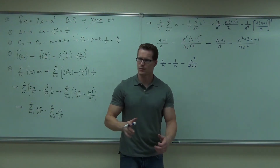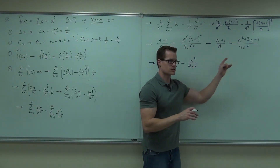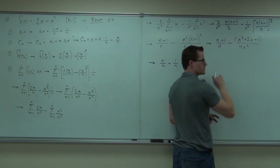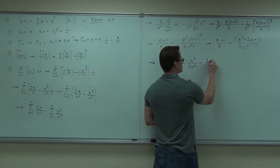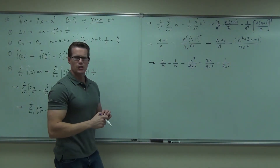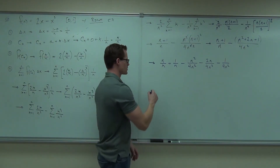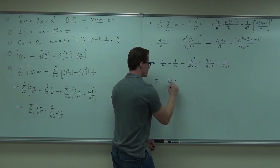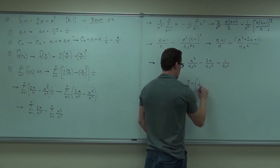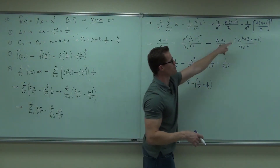Please notice something that's going to happen here — the algebra. We're subtracting that entire last fraction, right? So when you subtract that entire last fraction and split it up, it's not going to be plus 2n over 4n squared — it's going to be minus 2n over 4n squared. You're going to get minus 2n over 4n squared minus 1 over 4n squared. For instance, 5 minus (1 + 3) over x would be 5 minus 1/x plus 3/x. So this distributes to both those terms — that's the same thing.